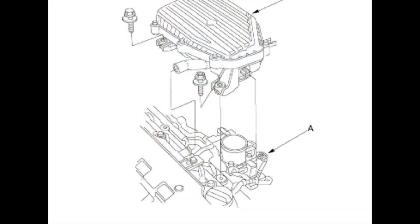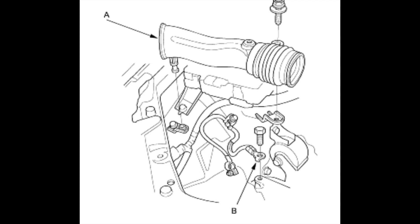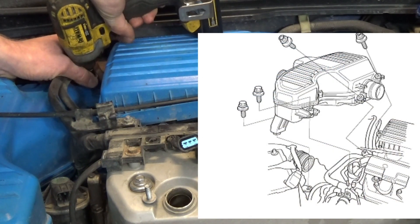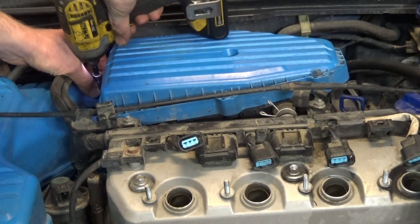Next you're going to want to remove the air intake. It comes in three different pieces, but you're going to want to remove the piece that is on top of the intake throttle first. So you're going to start with this one here — there's two bolts; one was missing already so I'm only taking out the one, and then you'll see there's two more.